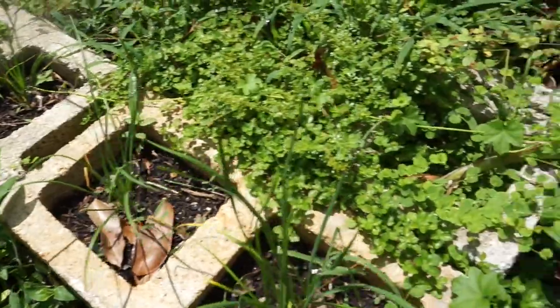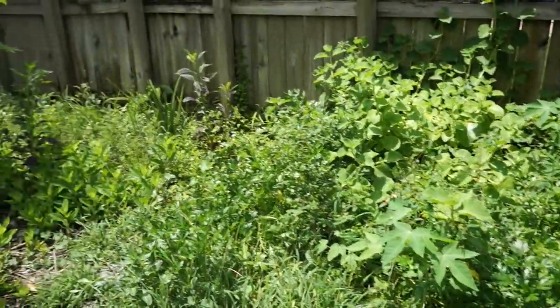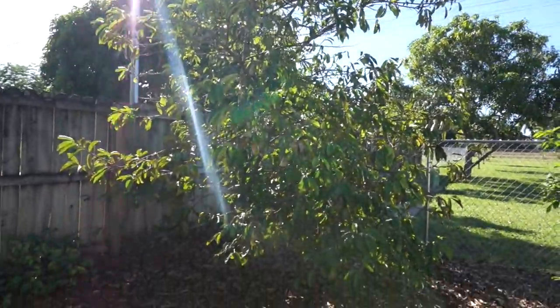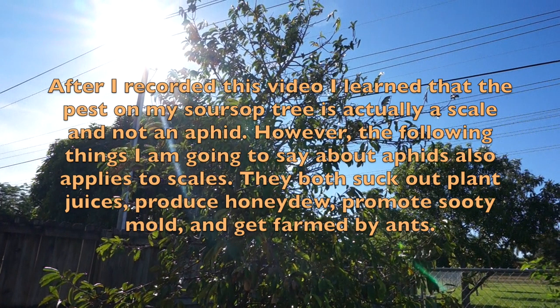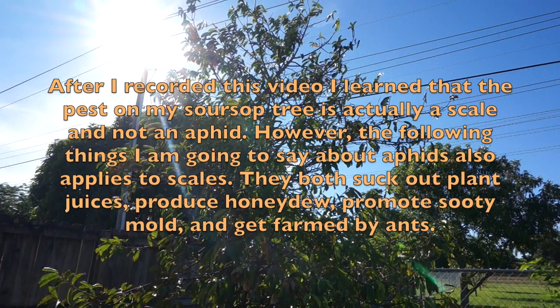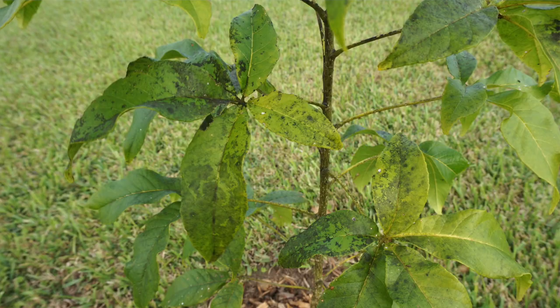During the time that I had that raised hugelkultur bed, I had no idea there was a problem until I started removing it all when I decided to take out the food forest. Before I even started gardening in that area, there was a soursop tree next to an old fence. Carpenter ants were coming from the fence and farming aphids on the soursop tree, and it was really out of control. The aphids attach to the new growth of plants, suck out the sap, and produce honeydew in the process.